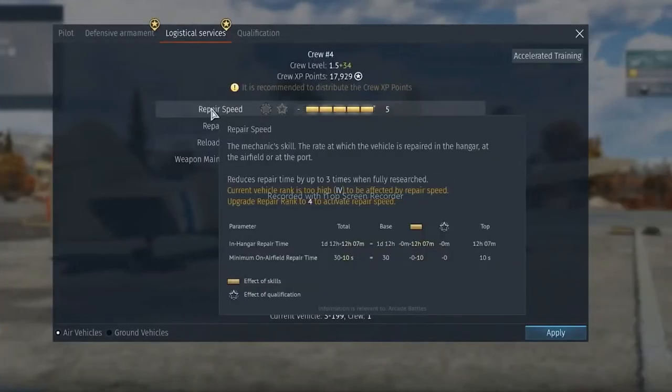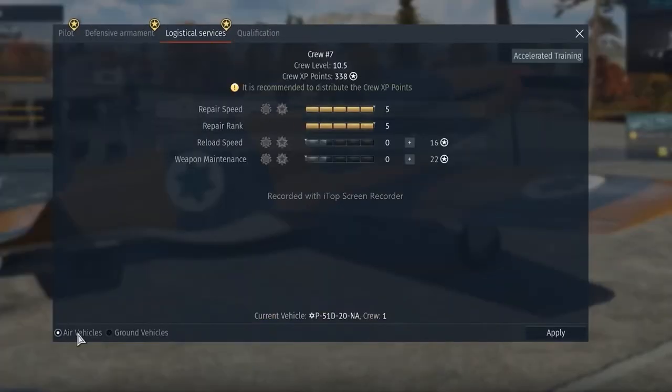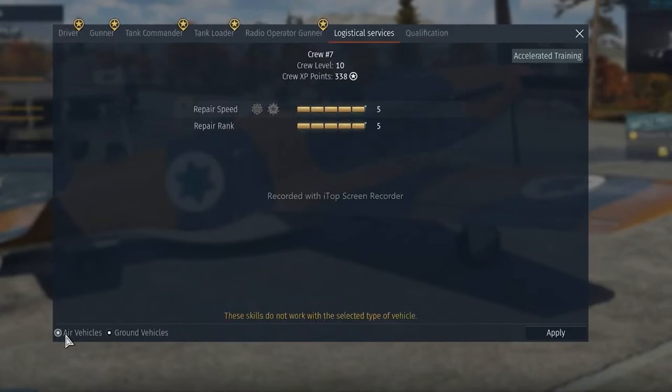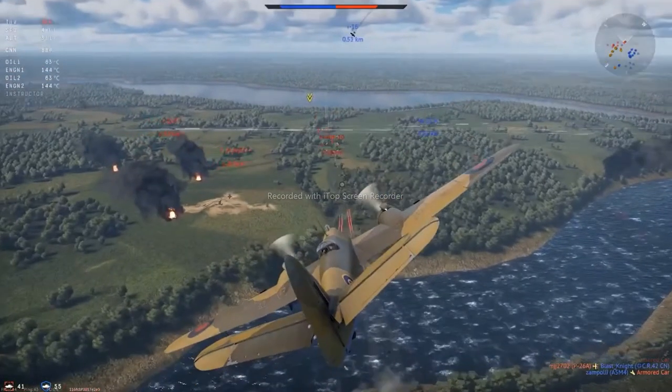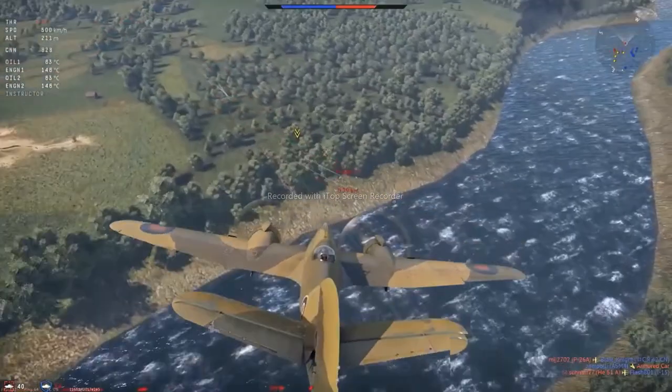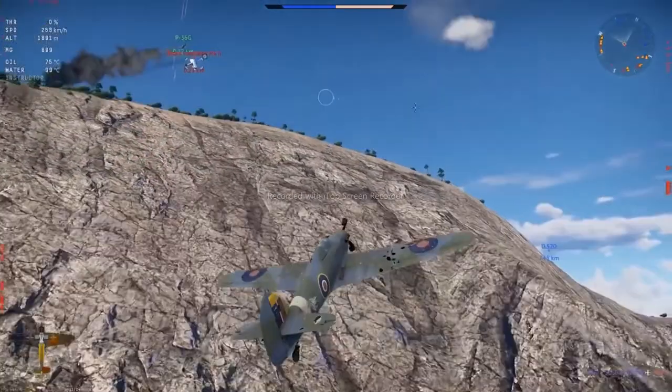The last tab here, the Logistical Services, has some skills you might remember from our previous video: Repair Speed and Repair Rank. These affect the repair speed in the hangar, on the airfield, and in port. We should note that these skills are shared between all kinds of vehicles a crew's mechanics can fix — meaning if you upgrade this for tanks, you won't have to do it again for aircraft.